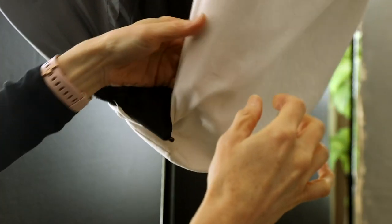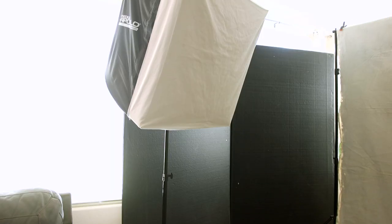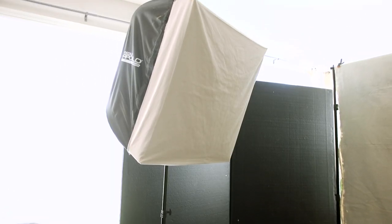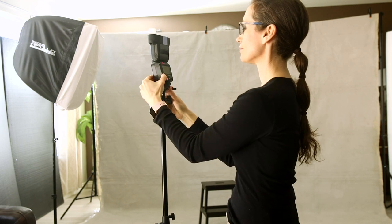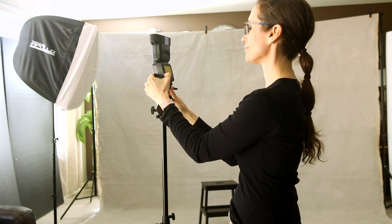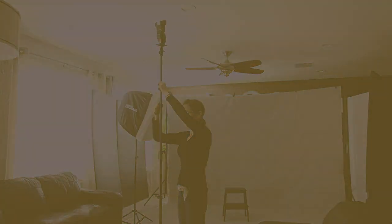I made a cover for the softbox out of two layers of white fabric cut from a bed sheet. I point the flash into the softbox which provides a soft, beautiful light. I have a second speedlight pointed at the ceiling beside where I stand when shooting. This light bounces off the white ceiling and provides a subtle amount of fill light to the front of the model.